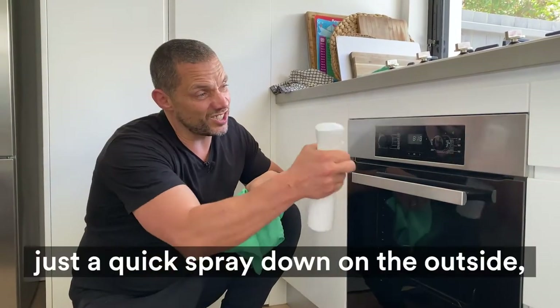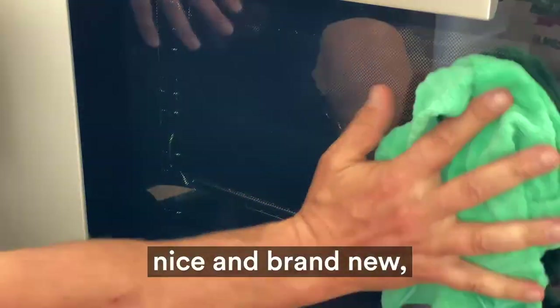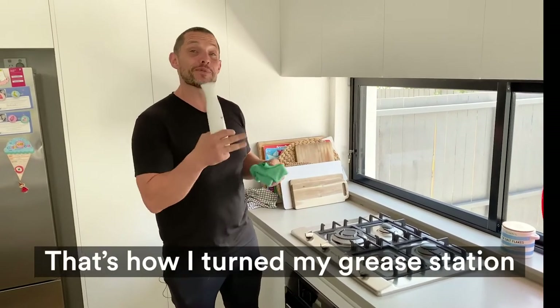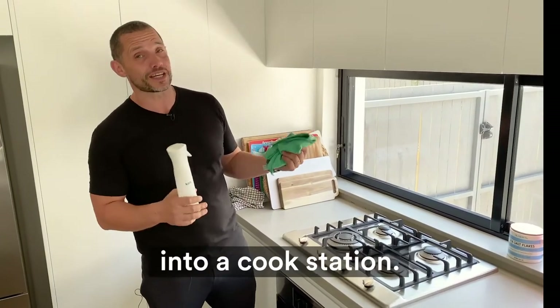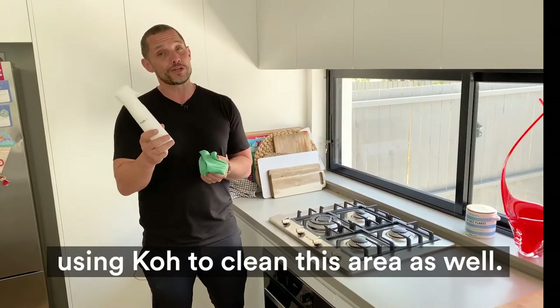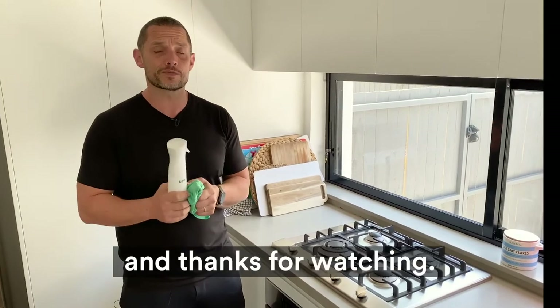Last but not least, just a quick spray down on the outside so you've got it looking nice and brand new. And that's job done. So there you have it — that's how I turn my Grease Station into a Cook Station. I'd really love to see photos of your cook station, and please share any tips you have using Co to clean this area as well. My name's Adam, this is Co, and thanks for watching.